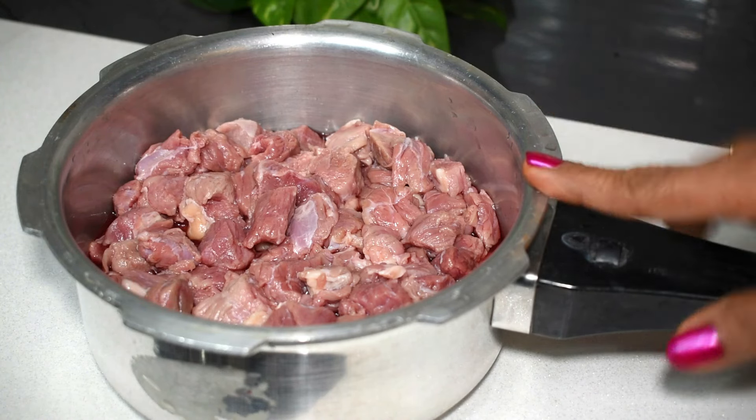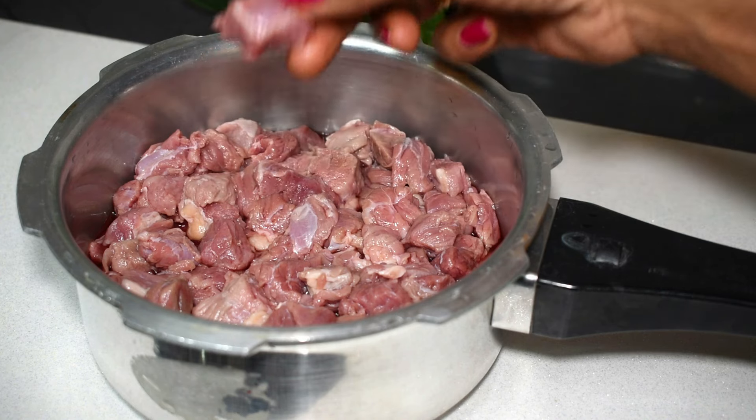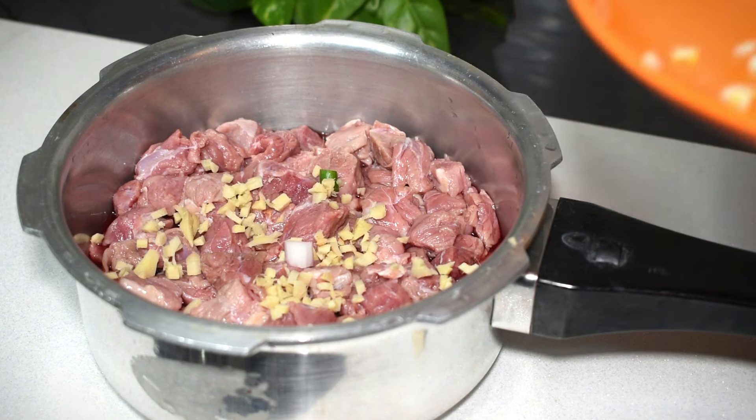We are going to have a cup. This is a cup of thick soup. Then we will pour a cup.